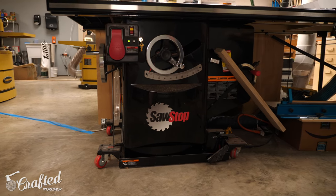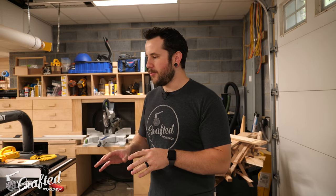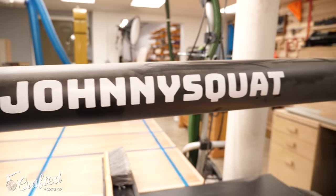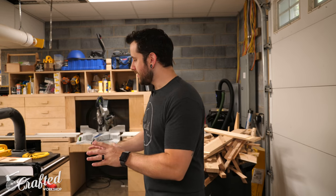My table saw is the SawStop ICS 3 horsepower. I upgraded that about a year ago and I really like it. It's got a lot more power than my previous one — even though it's only about one and a quarter horsepower more, it just feels a lot more powerful. I'm running this on 220 versus the last one was on 110. I also have this new overarm dust collection, which is a new thing from SawStop. It hooks up to a four-inch dust port, meaning I can have two four-inch ports connected to this saw, which gives pretty good dust collection. It's on a mobile base — I have pretty much everything in this shop on a mobile base.